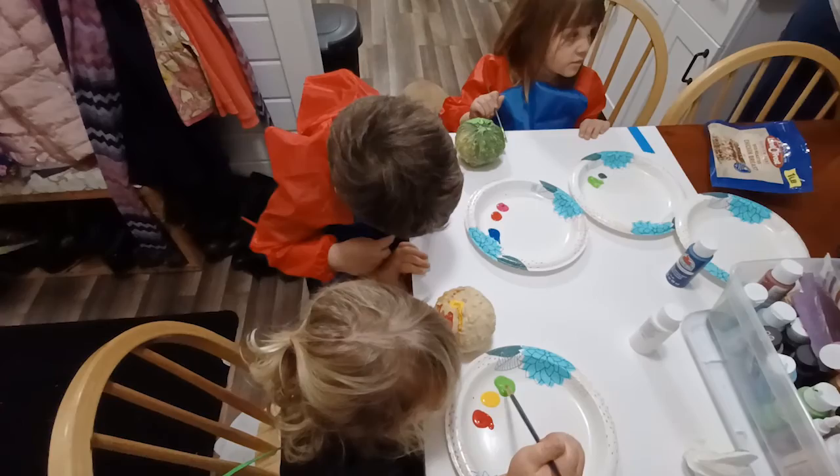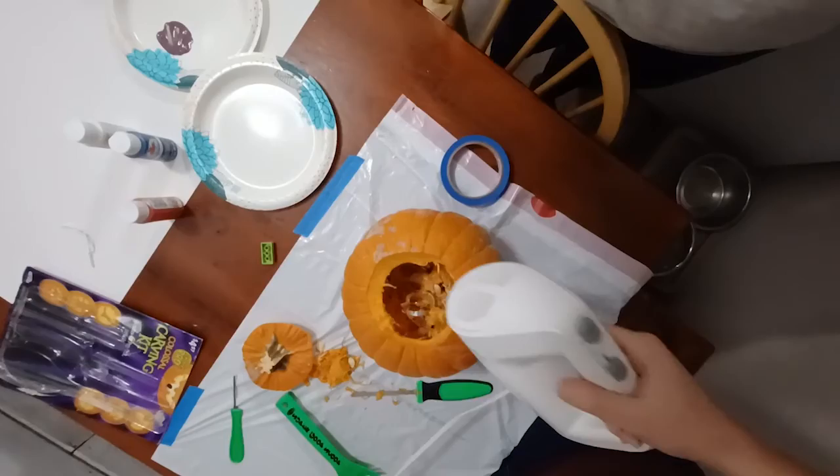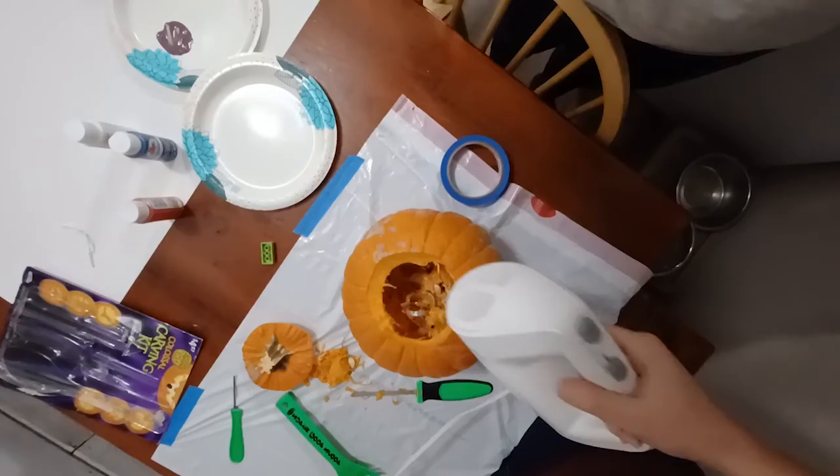Really painting our pumpkins — start carving one soon. We saw a hack on Facebook this week: how to clean out a pumpkin. It said to use a hand mixer to scrape off the edges. My sister's holding that for me. Let's see if it works!